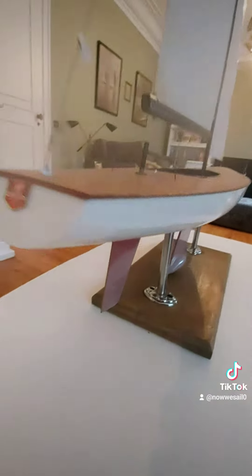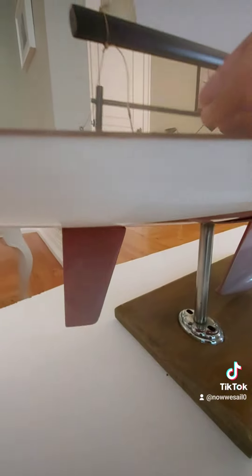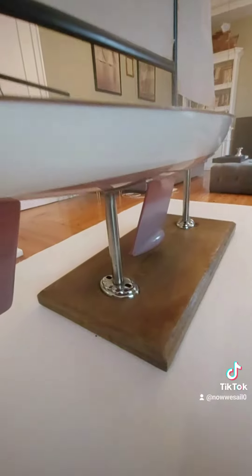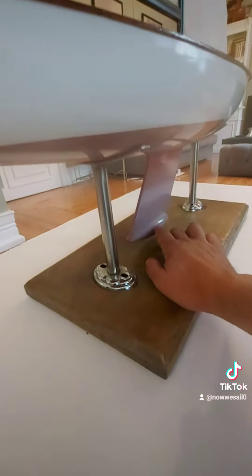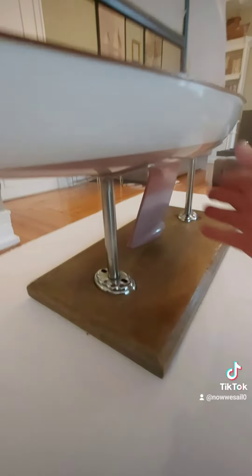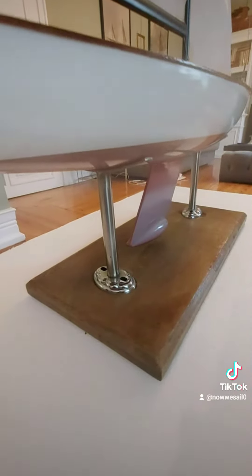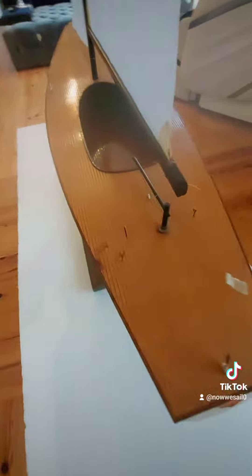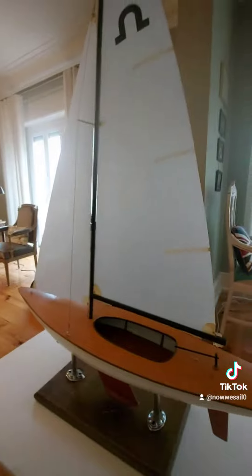I didn't name the boat yet. The rudder actually works — that was important for me, that it was fully functional. Originally I wanted to make a model that will sail, so they had this bulb keel. The sailing keel is different. For scale boats the proportions don't work like in real life, so if you didn't have the bulb keel the boat would continuously capsize because of the weight of the mast.